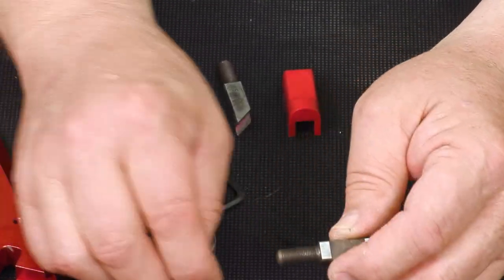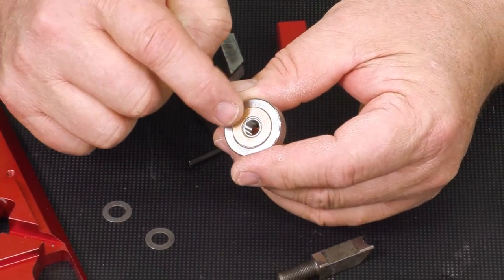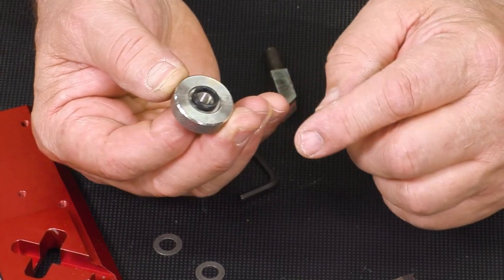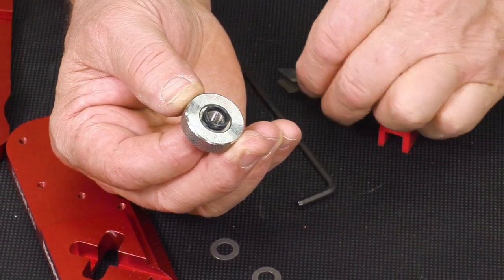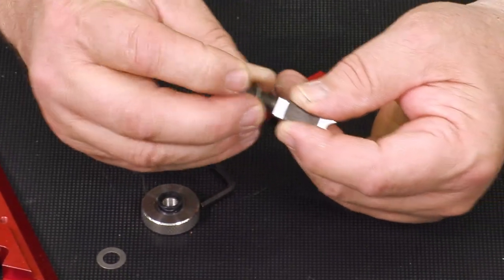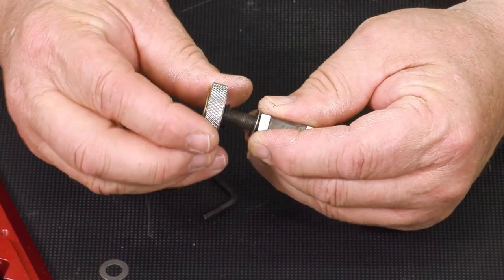There's a washer — two of those that are identical. This little bronze thrust washer, you want to make sure that stays in the same location. On the other side there's a spring — it can come out, but it generally doesn't. It'll usually stay put while you locate the washer onto the shaft first. Then we're going to start the cutter on so that the spring comes against that washer.